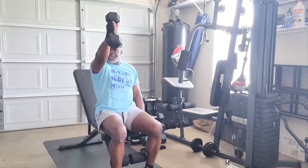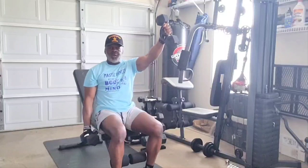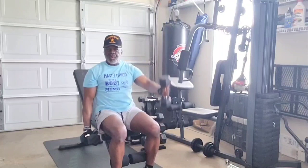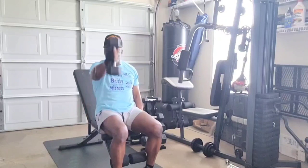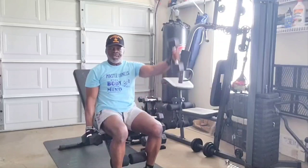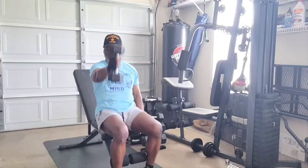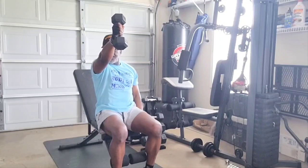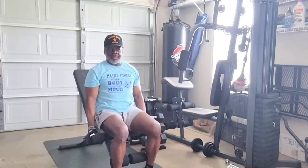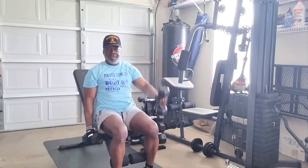Just hold it out there for a second or two. All right, take it back up there. Hold it for about two to three seconds. Come on back down. Let them delts work. Let them shoulders work. Come on back down with it. Back up, hold it out there. Bring it back down. Work them muscles. Hold it out there. Bring it back down.